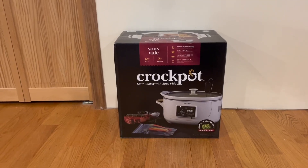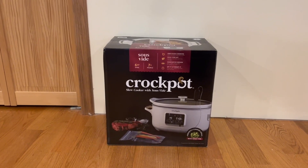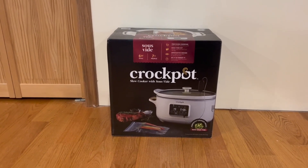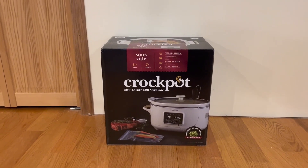Hey guys, Quick Reviews back with another review, and today we're going to be going over the Crock-Pot slow cooker with Sauce Vibe. In this video, I'm going to go around the box, open it up, and show you guys what's inside.